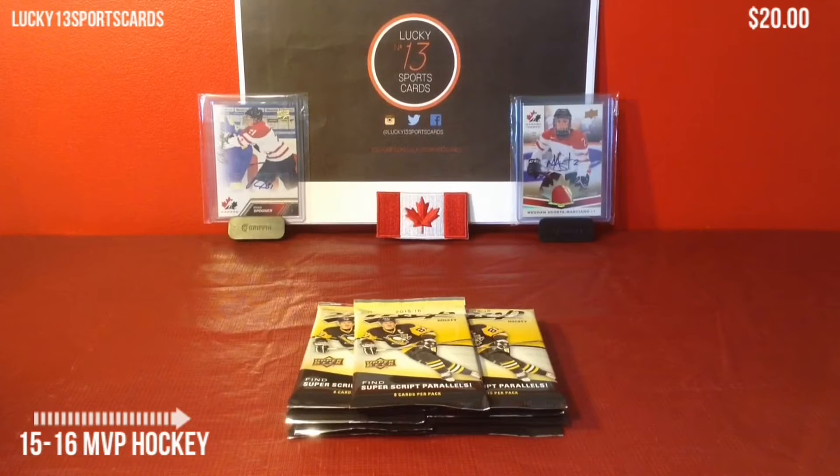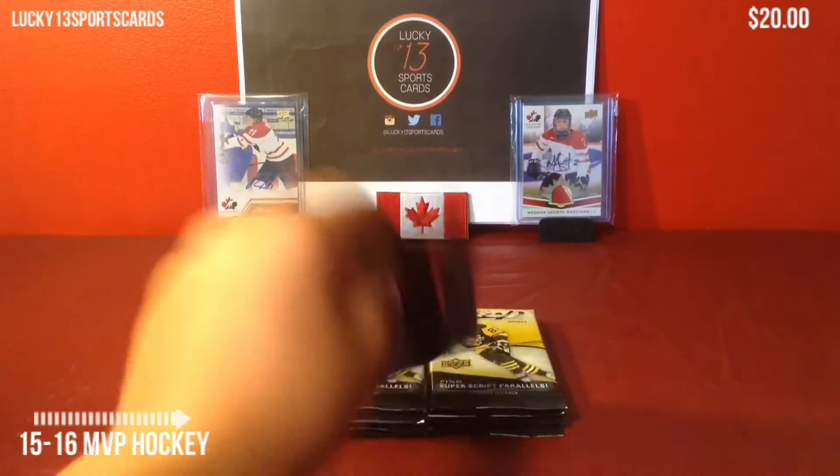Hello everybody, it's Dave with Lucky15sportsguards, and today I'll be opening and reviewing 2015-2016 MVP Hockey. First set in the new season, and today I've got 9 packs for you guys, so let's take a look at the packs.